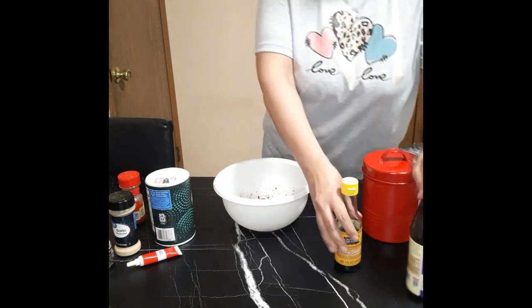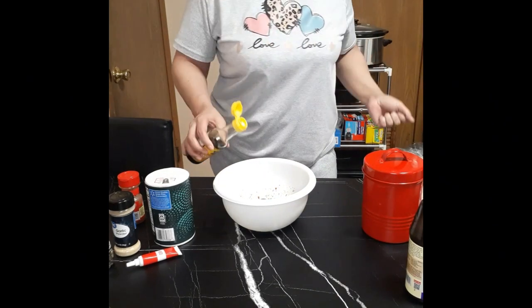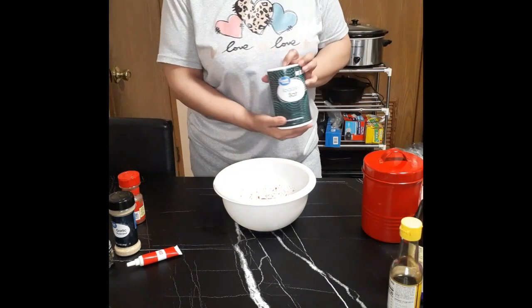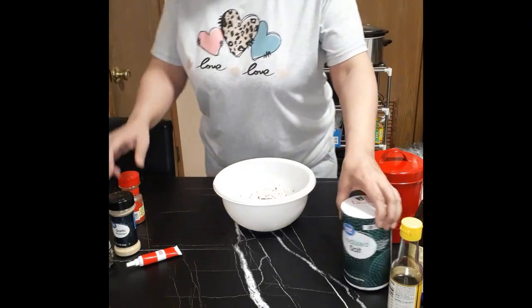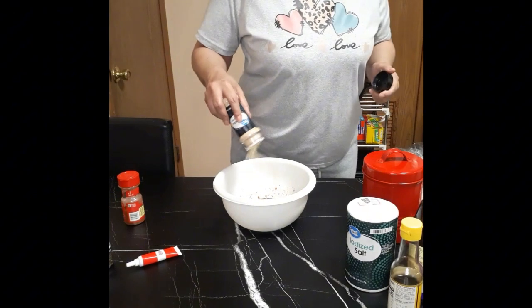About a tablespoon of the hoisin sauce and just a drip drop of sesame oil because it is super potent, super powerful. Tiny bit of salt because we did add some soy sauce here, but I want a little bit of salt because we are making chicken and you want this to be super flavorful.